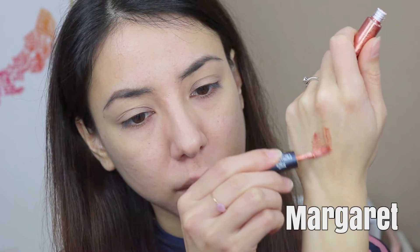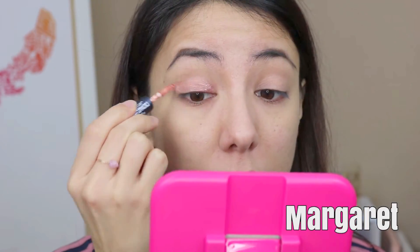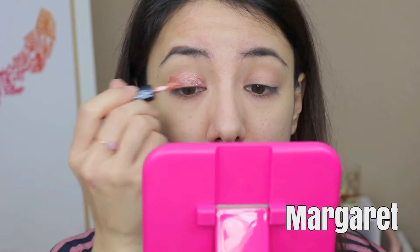First up we have Margaret, and I would describe it as a rosy transparent shade. I say transparent because the pigment was just enough to show off the rosy shade but not look too overwhelming, making this one of the easier shades to work with in this collection.